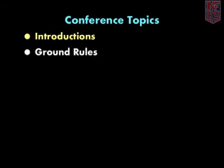Ground Rules: Specify where a playable area ends. Make sure to point out how any overhead obstructions will be played. If there could be any confusion over court markings, make sure to talk about them in the conference. Please note, it is best to determine the ground rules before the conference begins and not ask during the conference how a certain situation should be handled.